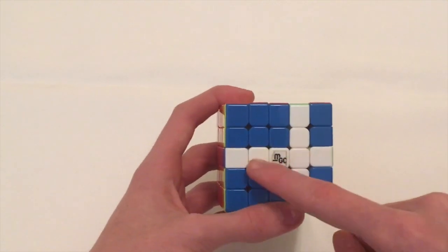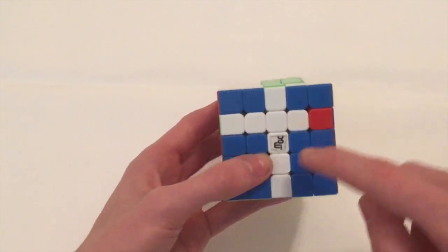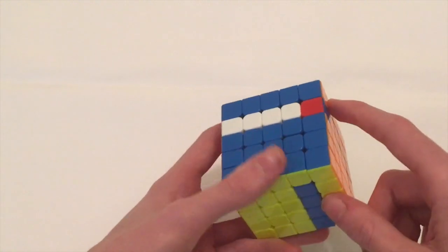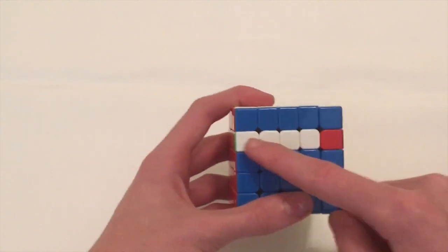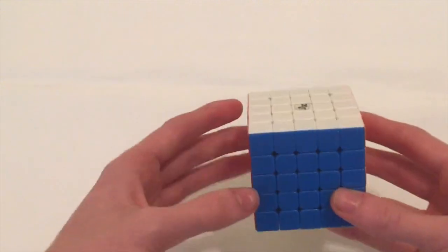Then we're going to bring this layer back up by turning the front back, then bringing the middle layer up into the top so this piece is back up here. Then we turn the front back so we can realign this bar, and then of course we'll need one more front move — but that's not a problem.